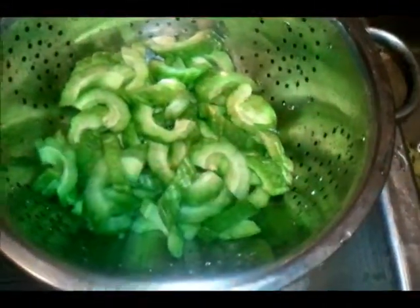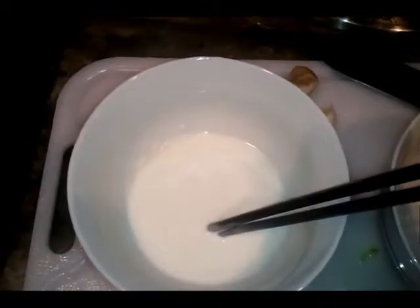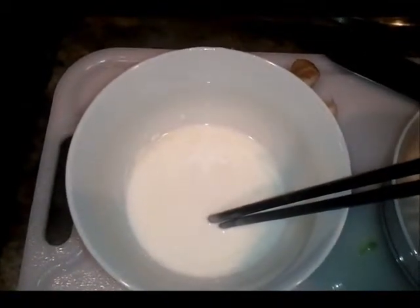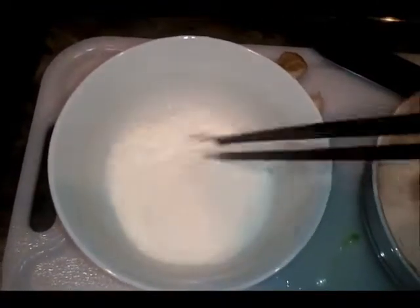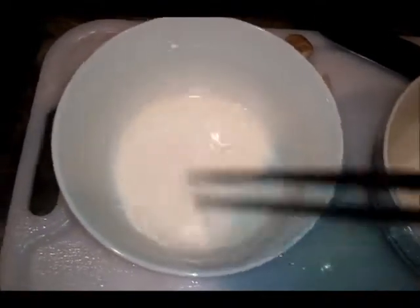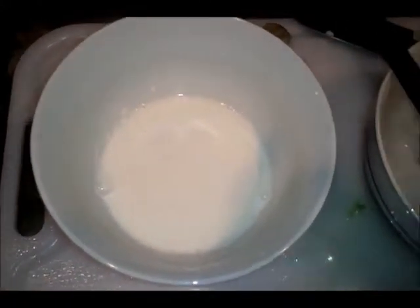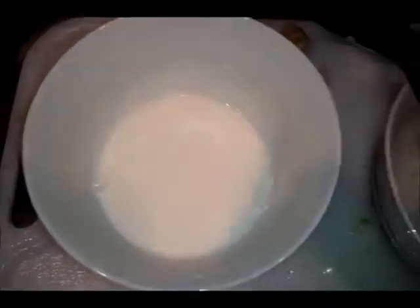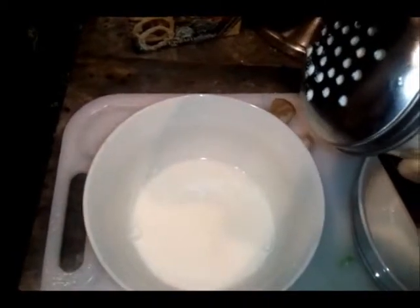Here I have my bitter melon washed and getting ready to add the tempura mix. I'm just using one cup of tempura mix with about five teaspoons of water — stir it real well. Because the bitter melon is naturally bitter, I'm going to add some sugar in it, about one and a half teaspoons.